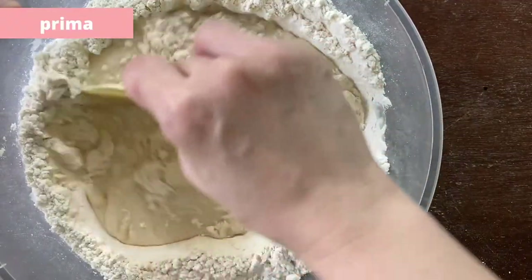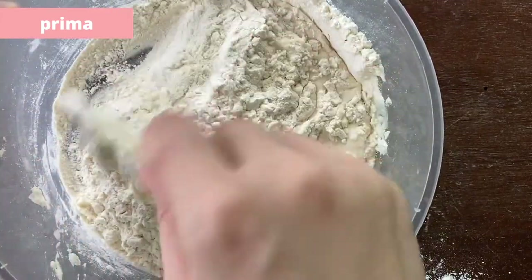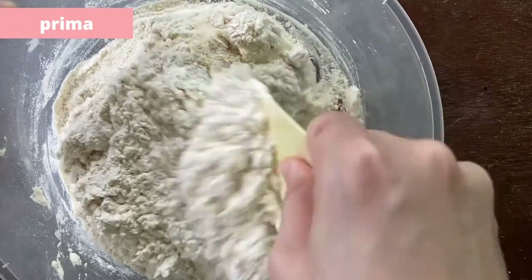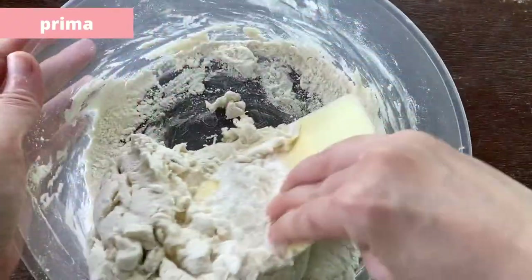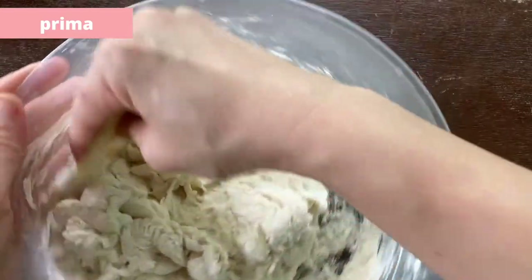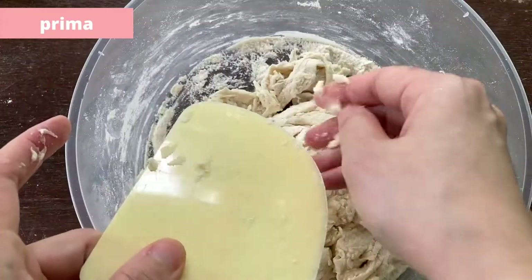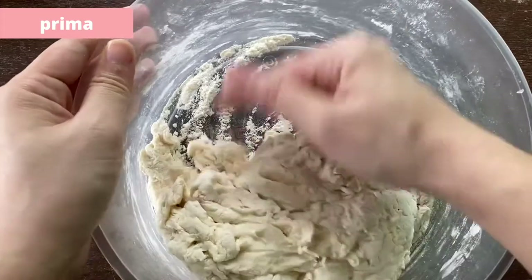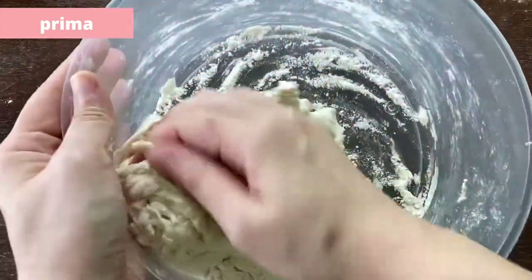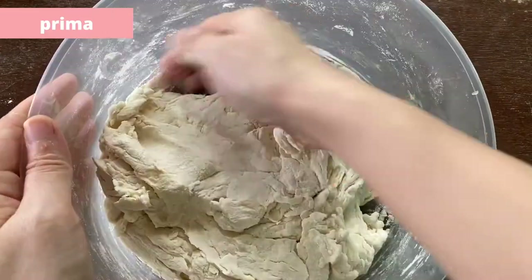Same procedure for the Prima flour. Mix all the dry flour into the dough. It won't be smooth and it won't require any kneading — just make sure all the dry flour is incorporated into the dough.